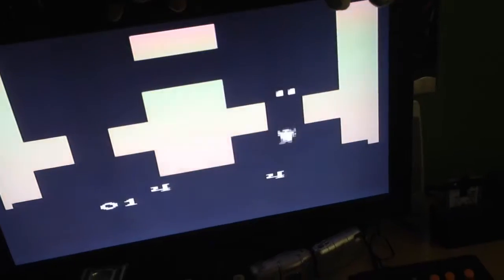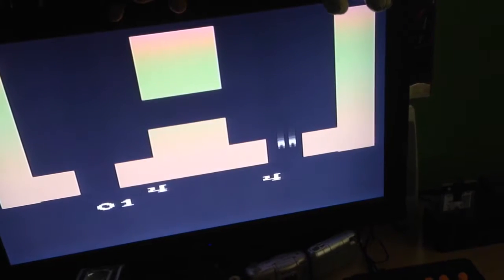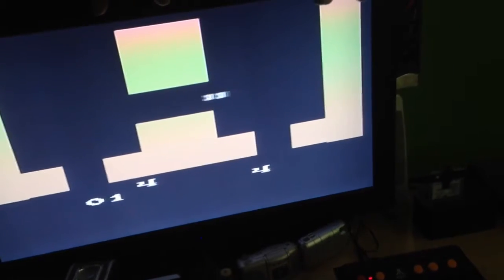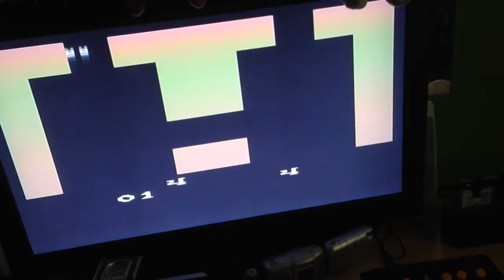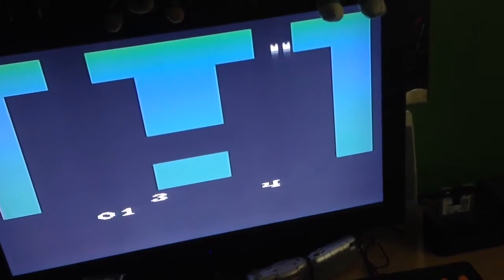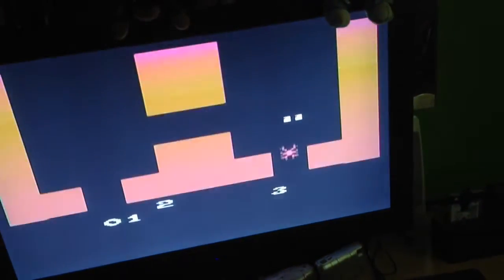So this game is called Haunted House. It's a bit hard to play with one hand. I don't really understand the point of this game. Oh, it looks like a spider.